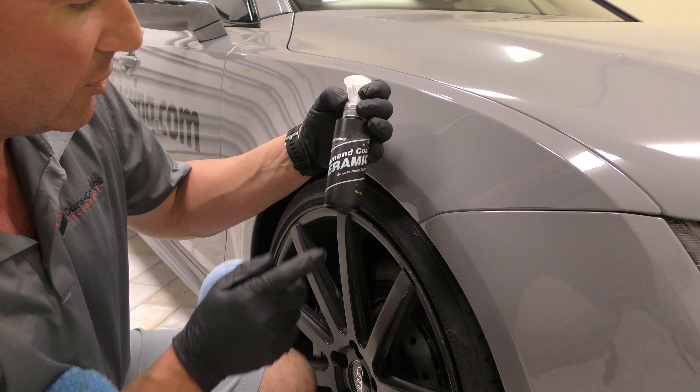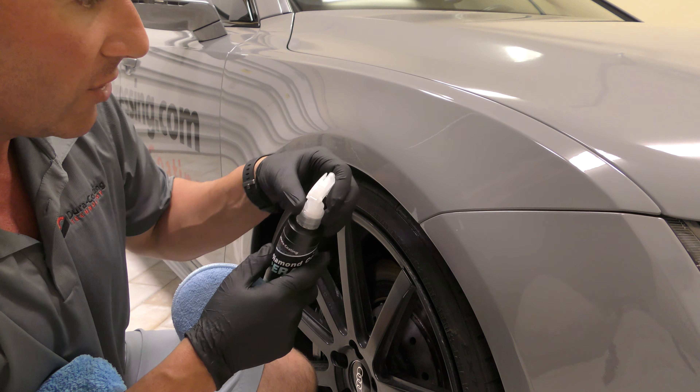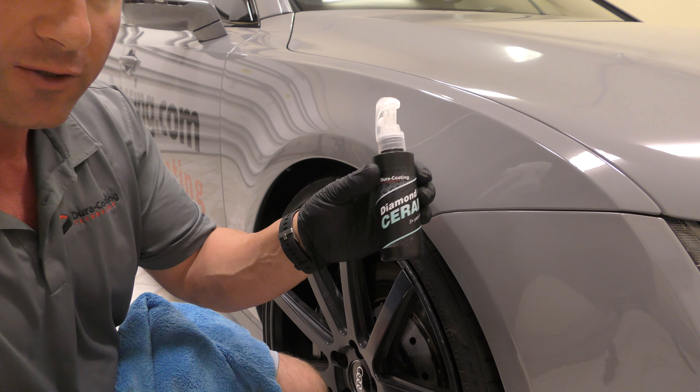Hey guys, it's Mark at Dura Coating Technology and today I'm going to show you how to use our diamond coat ceramic coating. We've got a surface here that's completely cleaned — we actually polished this vehicle out completely. It's ready to go, it's been washed, and we're going to show you how to use our diamond coat.